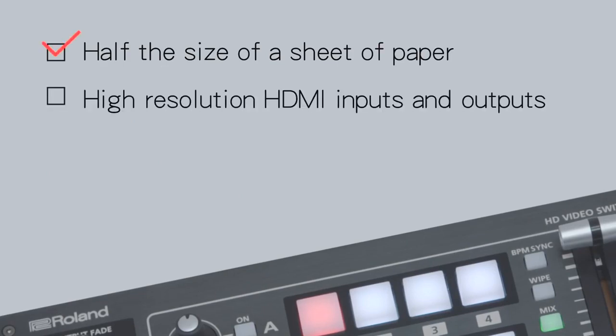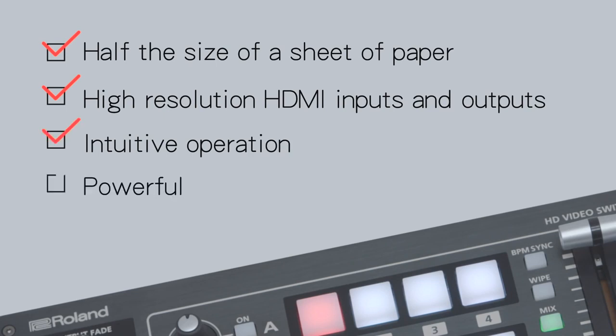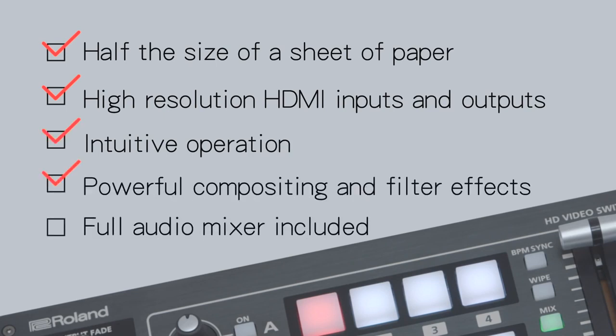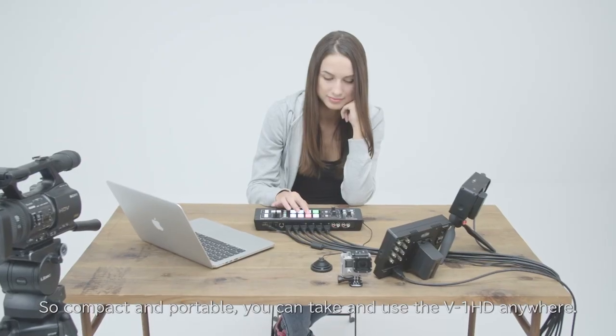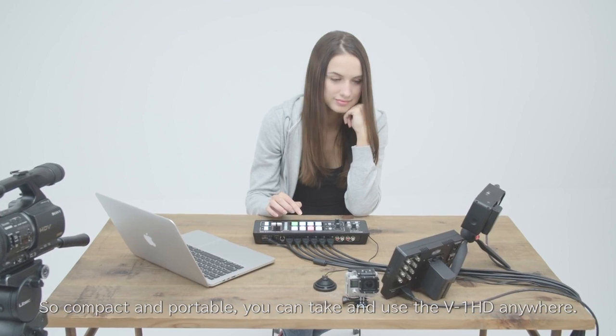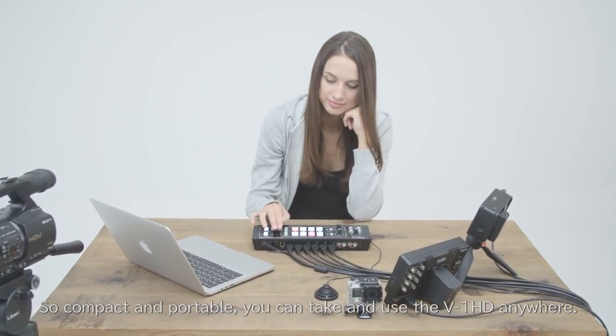Half the size of a sheet of paper — high-resolution HDMI inputs and outputs, intuitive operation, powerful compositing and filter effects, full audio mixer included. So compact and portable, you can take and use the V-1HD anywhere.